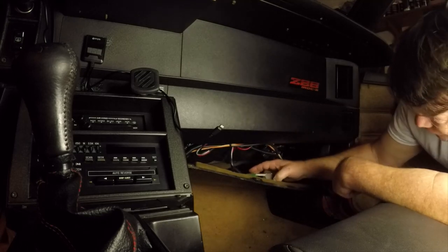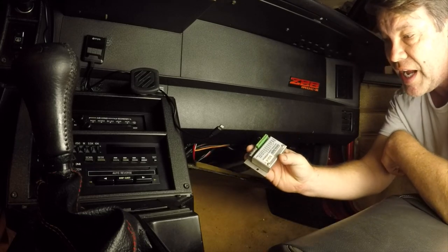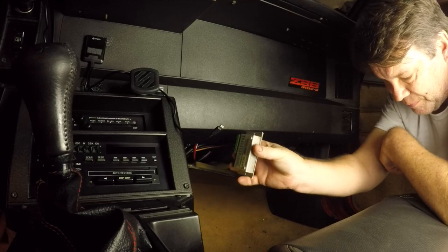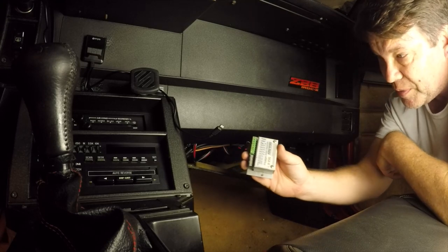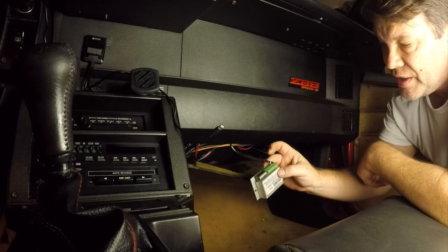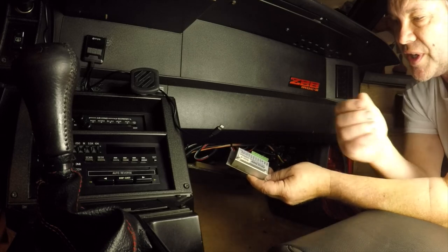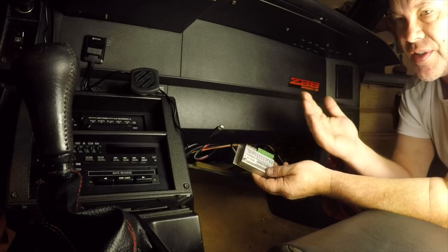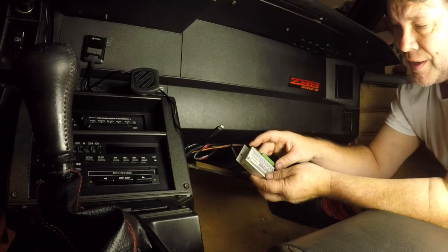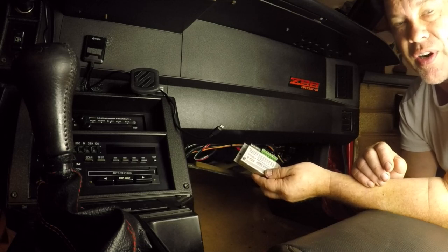This is the TAC controller — a SGI-8 by Dakota Digital. This is actually an older model; the new ones have a dial. Essentially you give it a 12 volt signal and a ground, the input comes from the C100, and the output goes to the gauge. It's basically amplifying or boosting the signal where it allows you to dial in the difference of the TAC signal. This older one has little DIN switches. I pulled one switch randomly and it was within about 100 RPM of being correct.